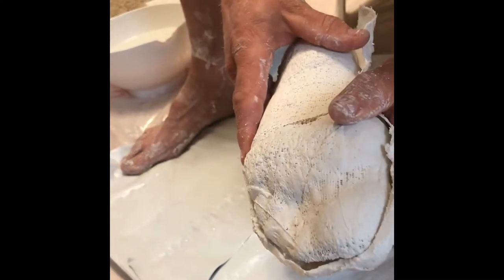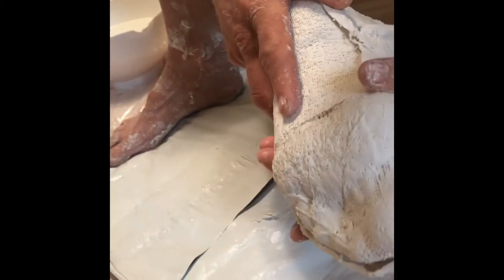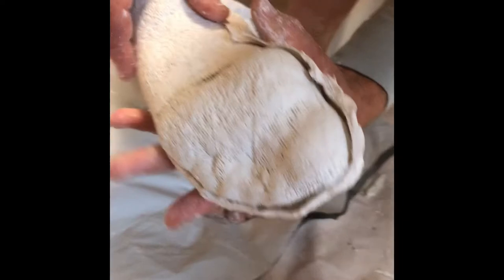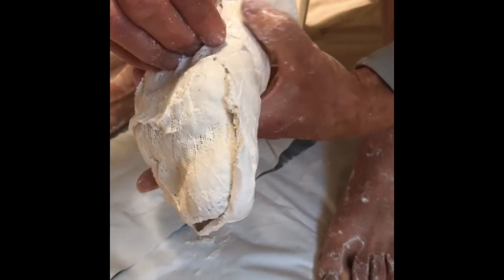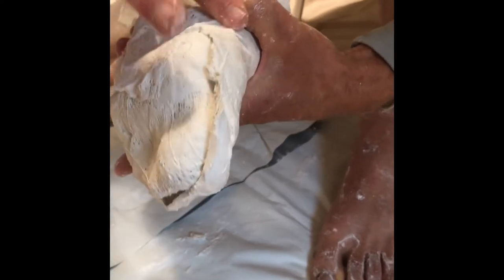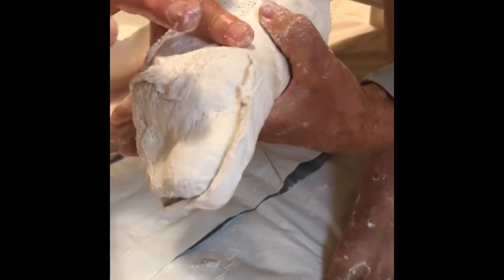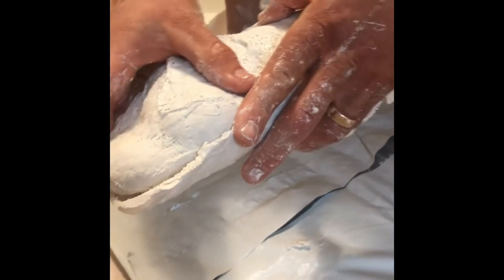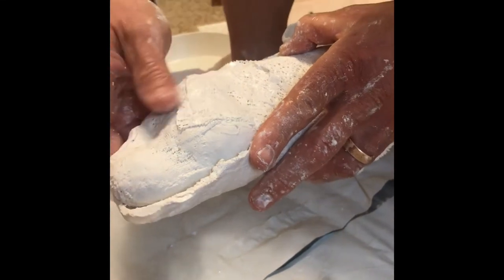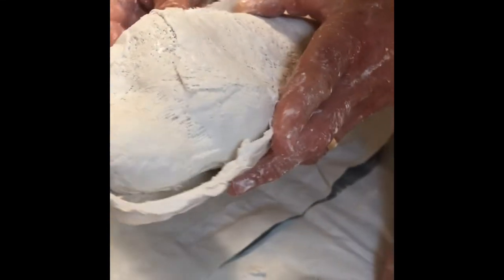This is a good time to look around at the entire piece and see if you see any problems. In my case, right where I'm pointing, there was a bit of a weak spot in the plaster and I knew I had to fix that as I put the two pieces together. So I made sure to start putting the pieces together at that spot with enough plaster to take care of that weak spot.